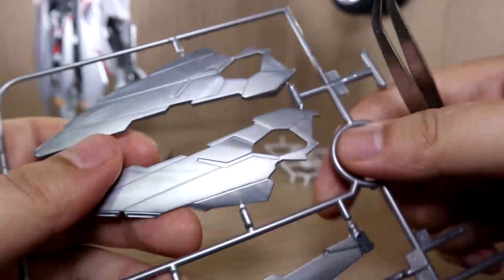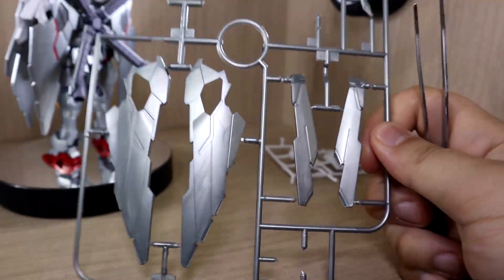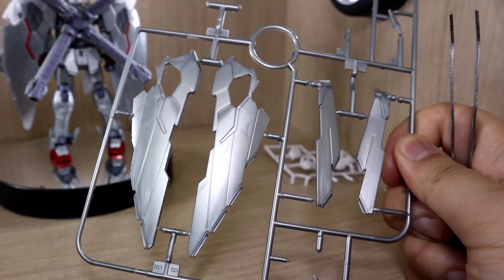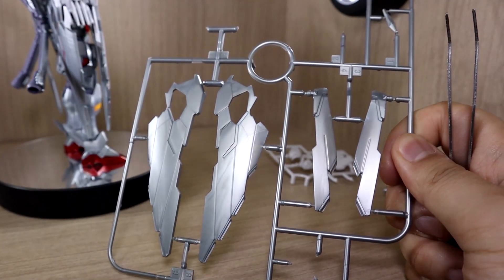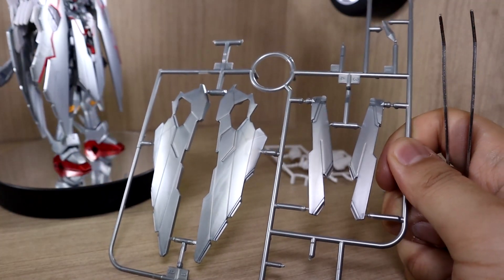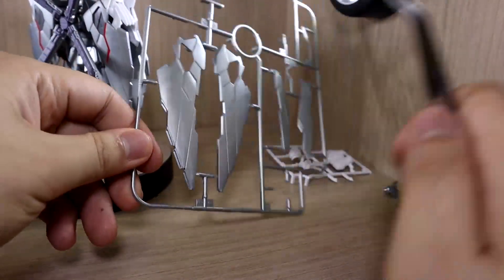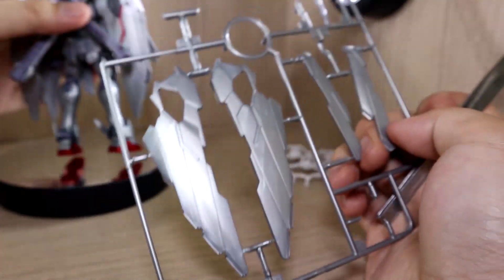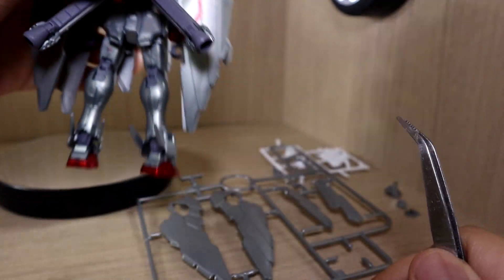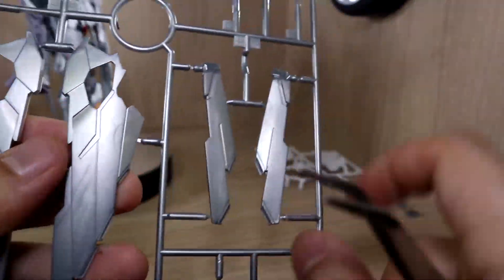For the leftover parts: these parts are from the original Build Fighters version. I can't really tell the main difference because they look almost identical, but shape-wise I noticed this one has three vents here and one that goes up, while on the other one there are just four in a straight line — so just small design changes.